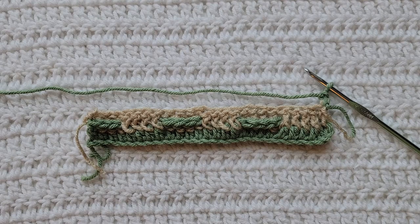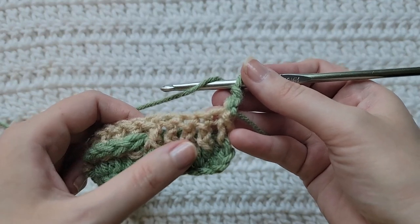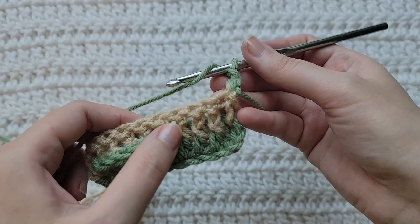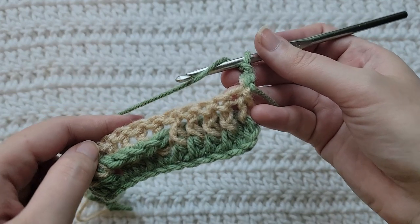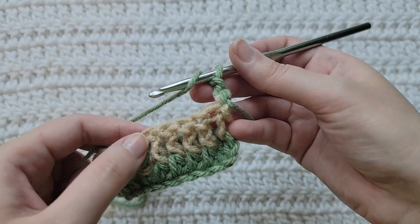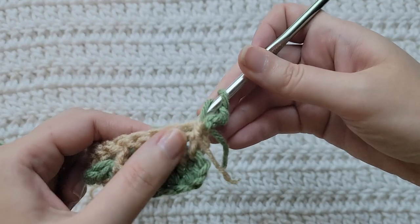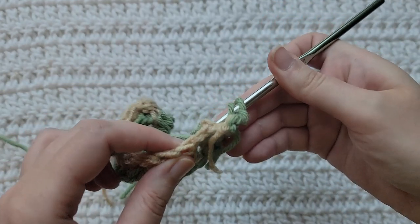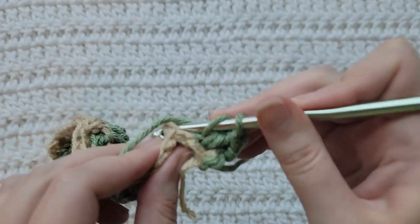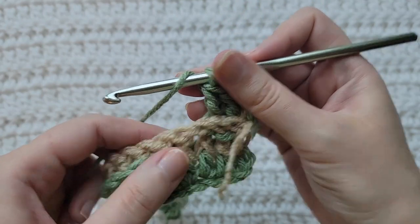To start row three, make two chains. Same thing as row two, we're going to skip our first stitch. Row three is going to be our matching row — whatever front post and back post you worked on your last row, you're going to match those stitches. So I ended my row doing four back posts, which means around those back posts I'm going to be doing back posts for these four right here. I'm going to skip that first stitch and start working my back posts over the next four stitches and over those back posts I made in my last row.